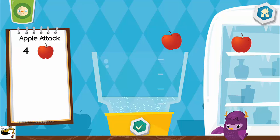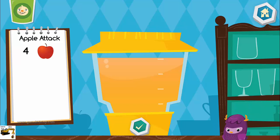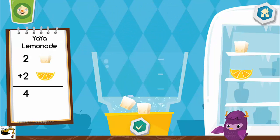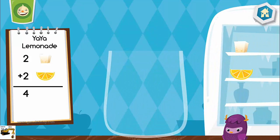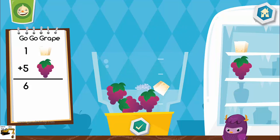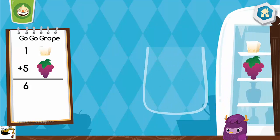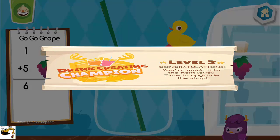Now let's make an apple attack. That looks delicious! Let's make a yaya lemonade. Now let's make a go-go break. Delicious! You are a drink-creating champion!